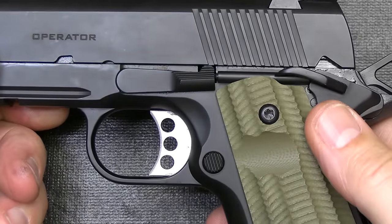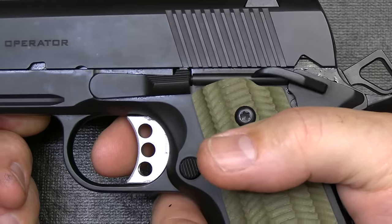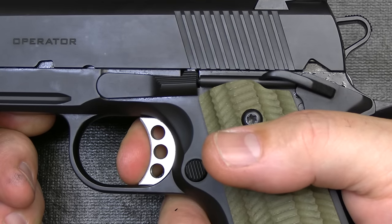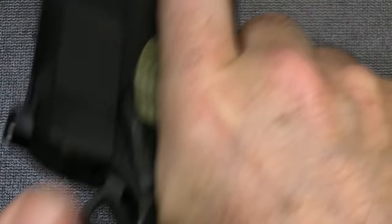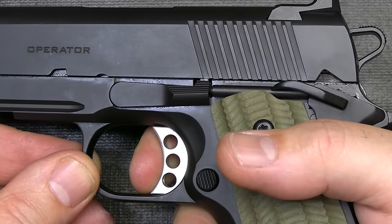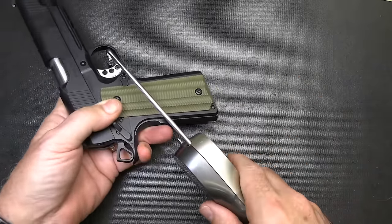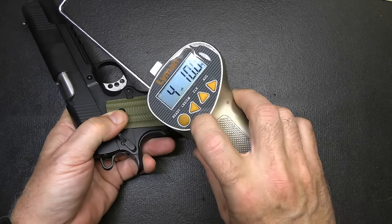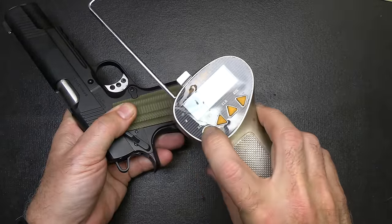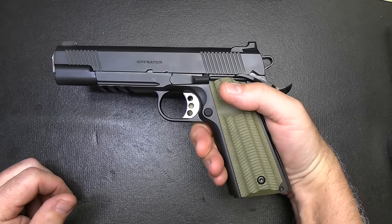One thing 1911s are known for is their excellent trigger pull, so we're going to test this out. I've got it cocked and it is unloaded. There's just a little bit of take-up right here, then hit a wall — and it is a crisp break. Check the reset — it barely moves. Let's check our trigger pull weight with our alignment trigger gauge from Brownells. I have to depress the grip safety. Four pounds, ten ounces. Four pounds, five point one ounces. It is really nice — not a hair trigger, but right at about four and a half pounds, that is excellent.